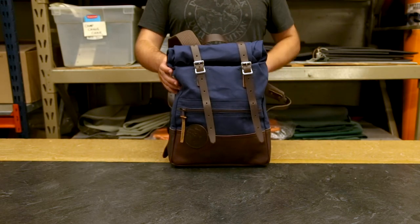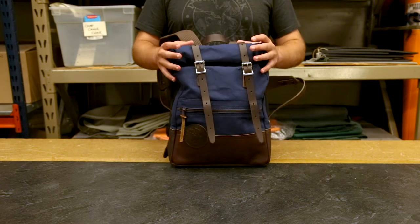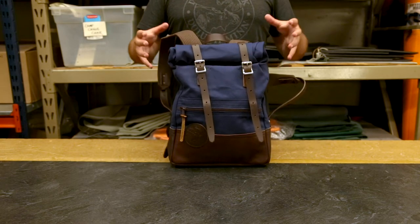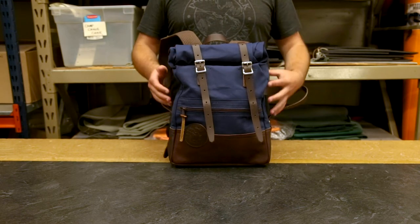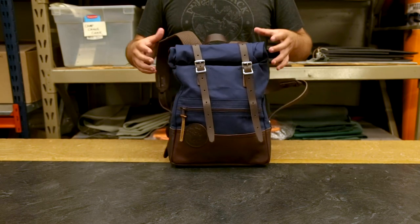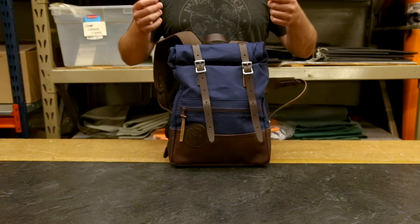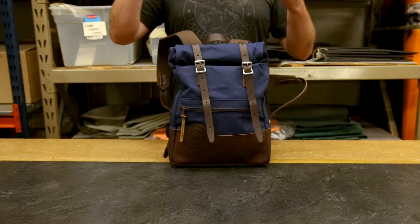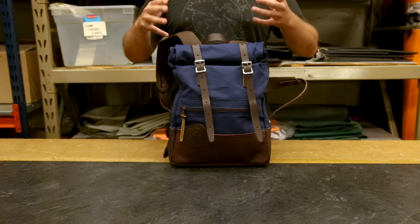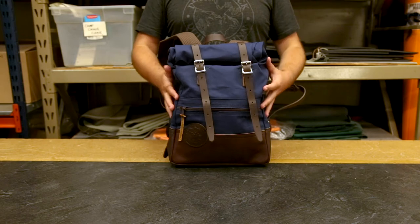It also has this great Roll Top feature. Essentially this tube-shaped bag can be rolled up or down to fit whatever you have inside. So if we needed to fit more stuff in this bag, just unbuckle the straps, unroll it a little bit, put more stuff in, and then roll it down less and it will fit great — be nice and compact.